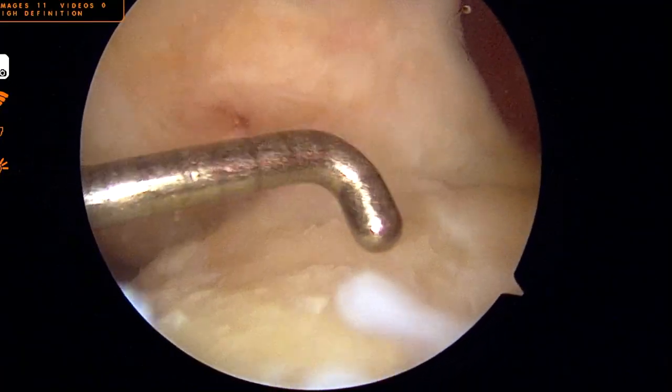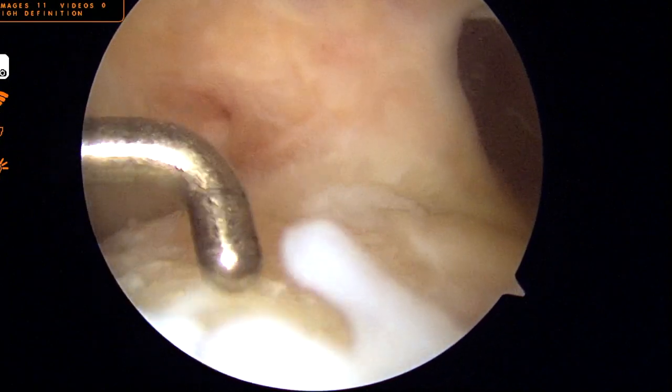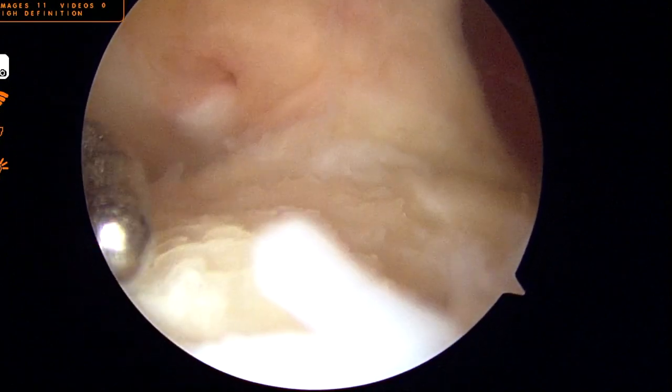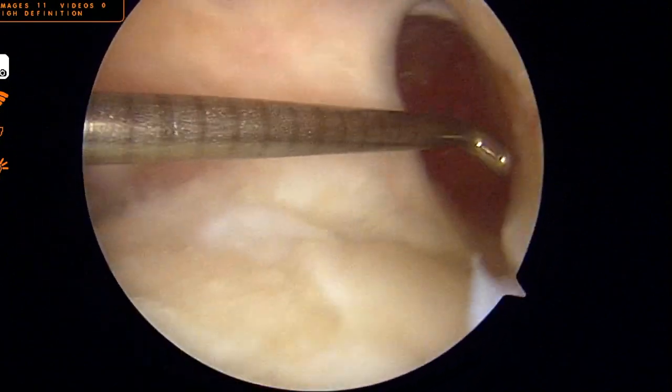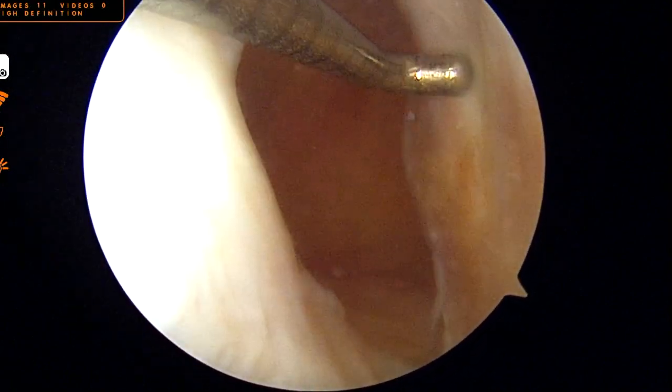After four months and confirmation with X-rays and CT scan, the bone dowels are observed here with excellent incorporation and filling of the previously widened tunnels on both the femoral and tibial sides.